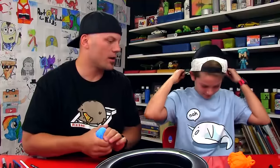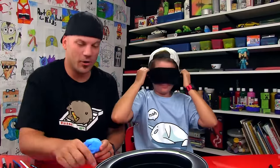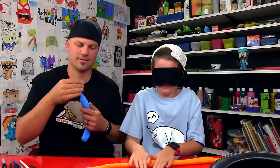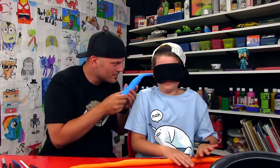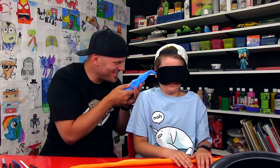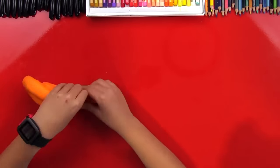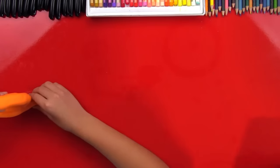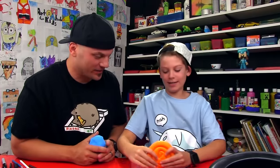On your mark, get set, go! You finished? Yes. I'm guessing it's a snail. No... yeah, it's a snail! Good job, man. That looks awesome.